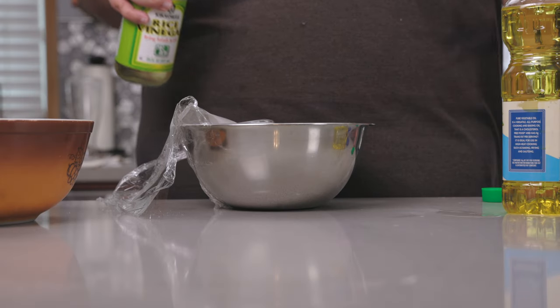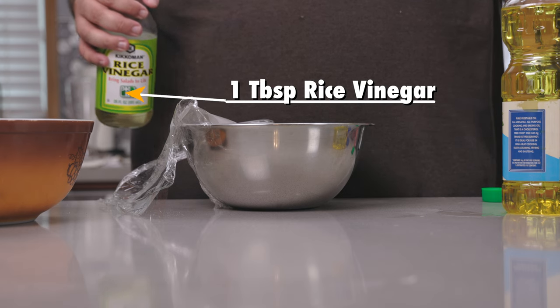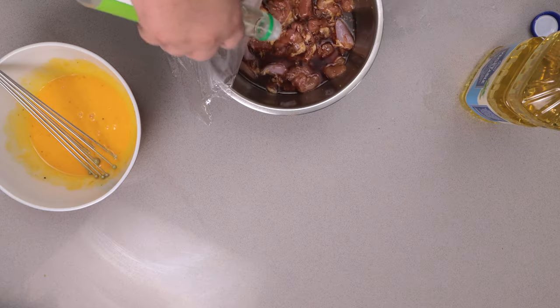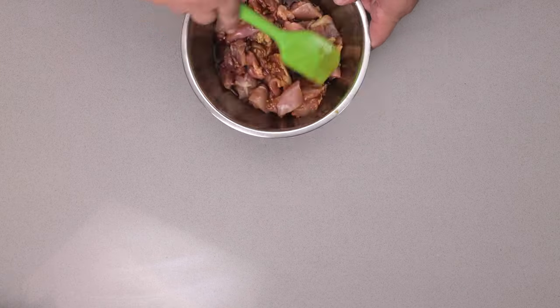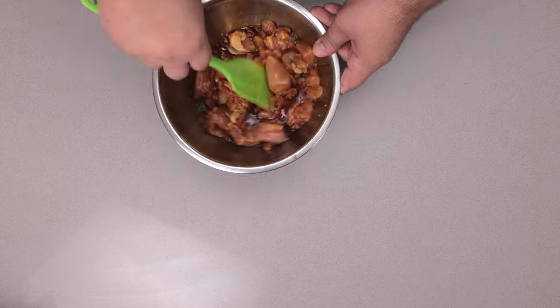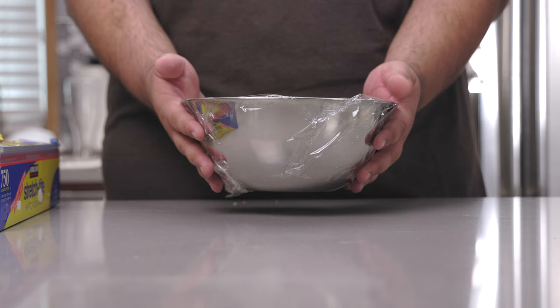Hey, CRT here from the Future — I forgot to add one more ingredient: one tablespoon of rice vinegar. Let's mix everything around and let this marinate in the fridge for a minimum of one hour, twelve hours max.